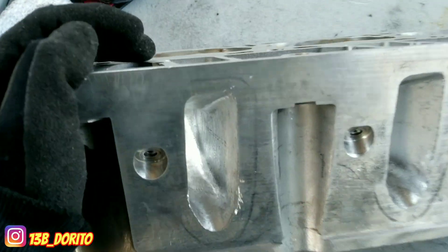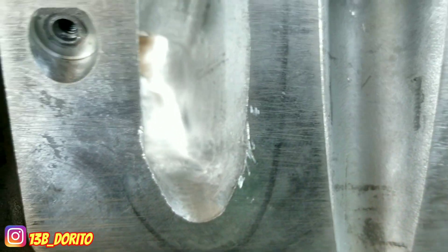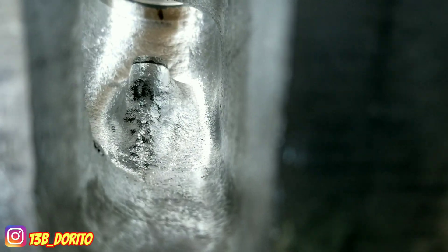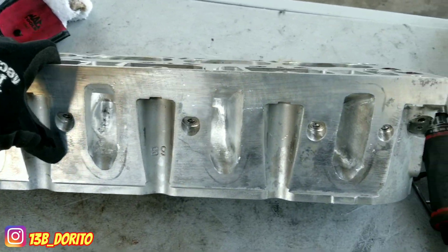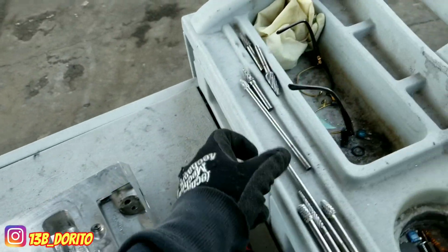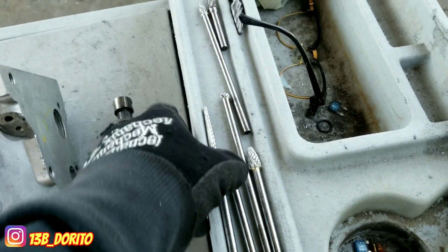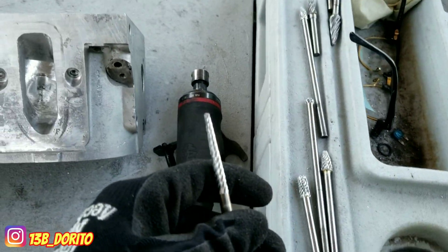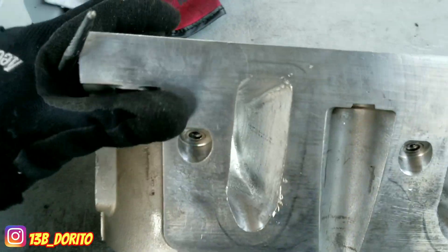The intake side is done — the floor, the roof, the sides. So what's next: I'm going to use this bad boy because I don't have the extension. I use this one and I stick the sanding roll on it. I lost that sample — it'll be in another video. I just want to show you because the intake side is done.